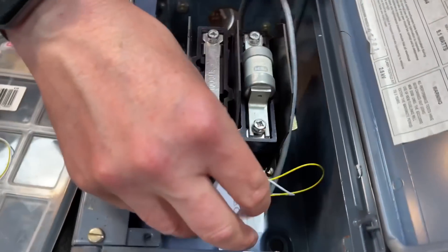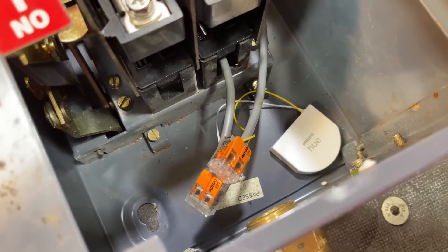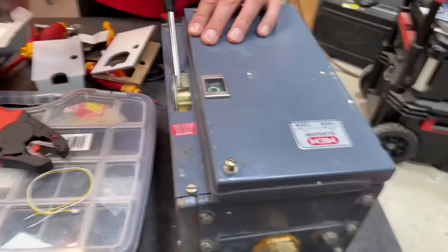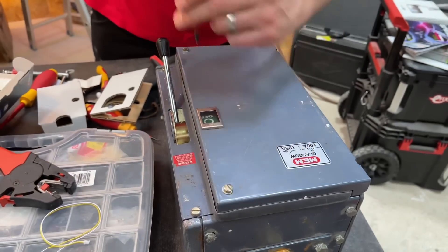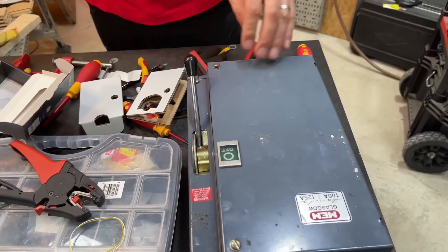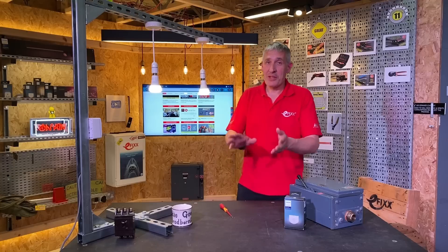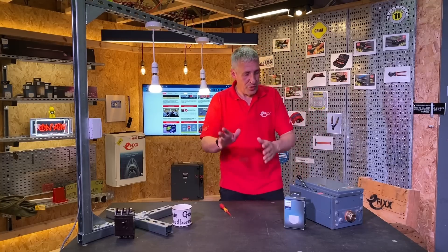Just put them into the Wago connectors, and in this case I'm tucking this module out of the way. It is battery powered and the battery life is up to five years, but I've hidden it in the bottom there so it doesn't get in the way of the switching mechanism. Cover back on, screws in place, and that should be it — we're converted to a wireless switch.